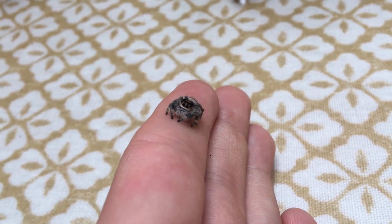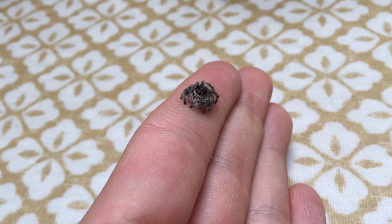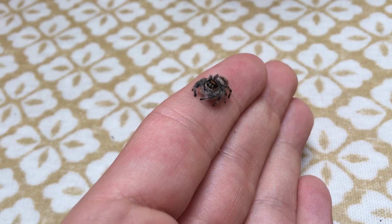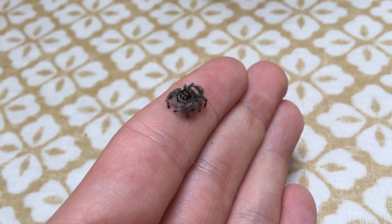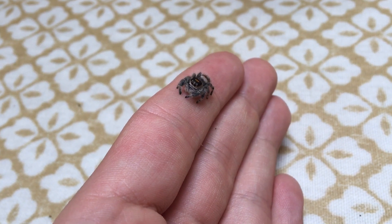This here is Minnie — if you haven't already met her, I have featured her on my channel before. She is my Florida regal jumping spider, or Phidippus regius Florida, but the care in this video will apply to all localities of the regal jumping spider.